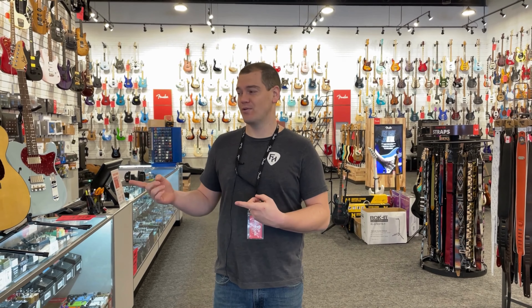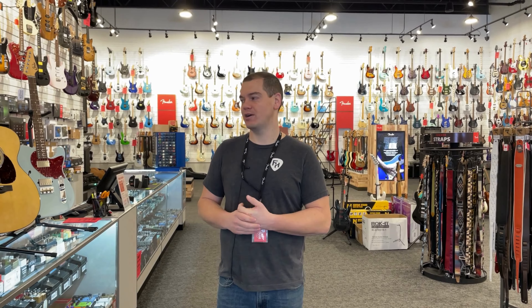Also, if you're waiting for the big one — I think it's the OM45 Limited John Mayer — let us know. We have one coming. It hasn't taken yet, so get your pre-orders in today.